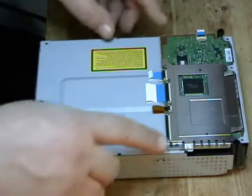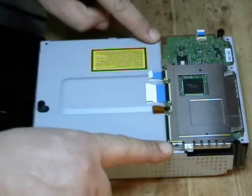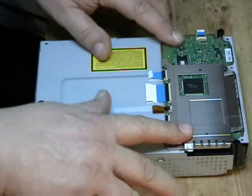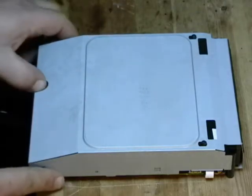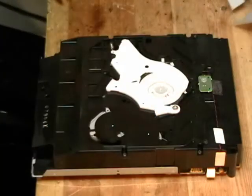Now all five screws have been removed. These two screws here you leave in to hold the Blu-ray motherboard in place. Flip the drive over like so. There's a little black notch right there — put your thumb in there, lift up on the back and slide the cover off like so. Very simple.